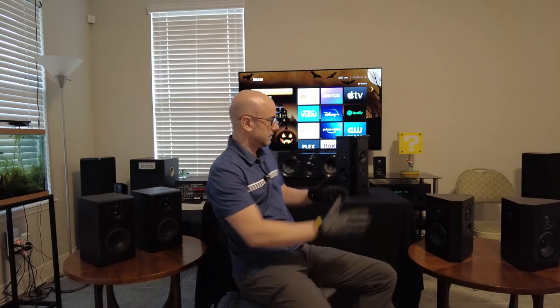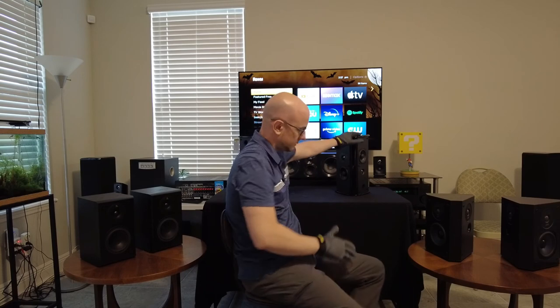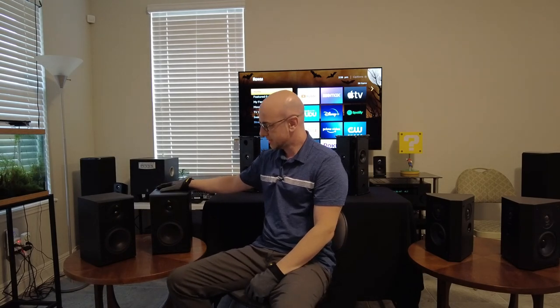Today I want to talk about the difference between a monopole speaker, a bipole speaker, and a dipole speaker. Let's start with the monopole speaker.